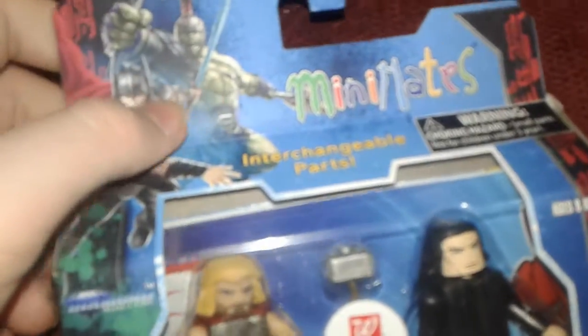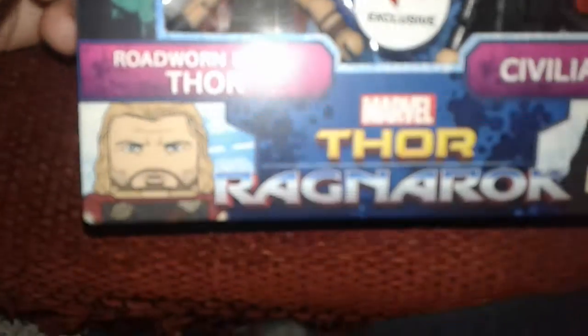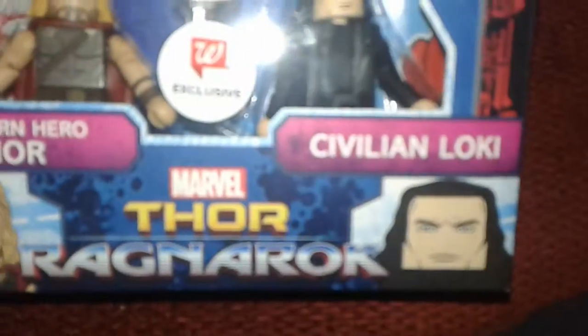Today I'm reviewing the Thor Ragnarok Minimates, Walgreens exclusive — Road Worn Hero Thor and Civilian Loki.